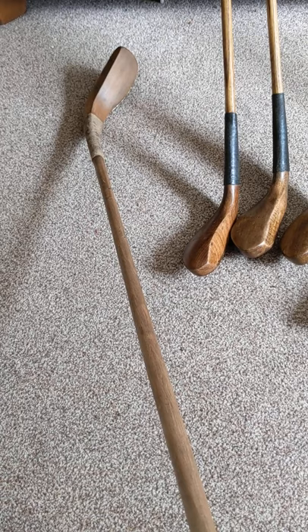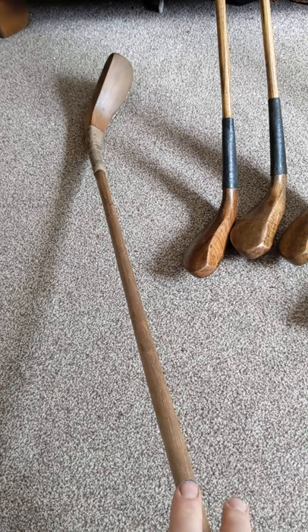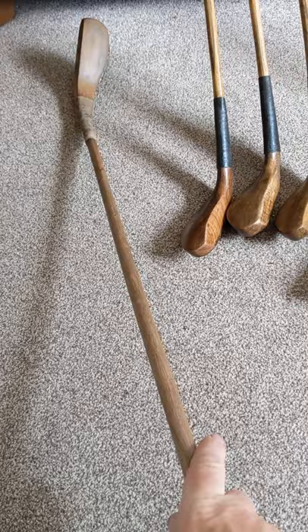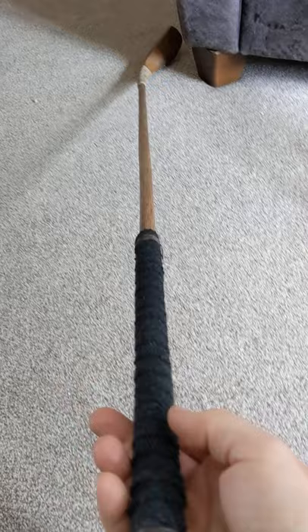The shaft is hazel. The original genuine heads that were found — one obtained in London and one found in Holland in the city of Leiden — didn't come with any shafts. But from historical accounts, and particularly a poem written in the mid-17th century, we know they had shafts made of hazel wood. This is indeed a piece of hazel that I acquired and fashioned into a shaft for this replica.